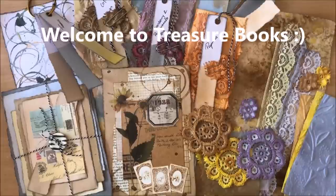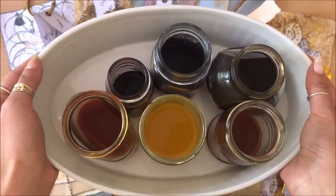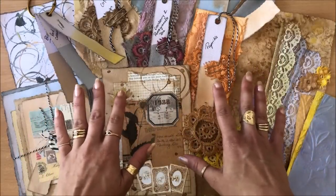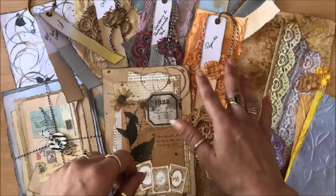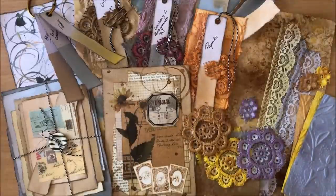Hello everyone, it's Natasha from Treasure Books. This video is about natural ink making and some ideas on how to use your natural inks. We'll talk about making the ink and then go project by project. I have about 10 or 11 projects that you can actually do with the inks. Let's get started.